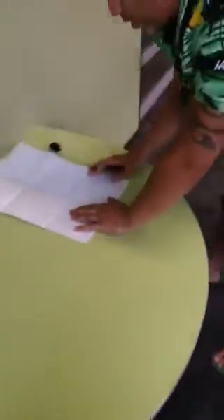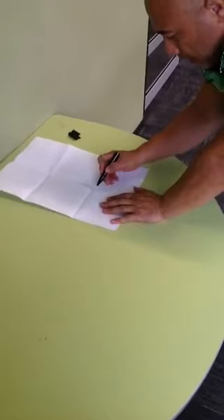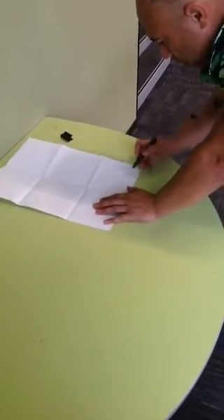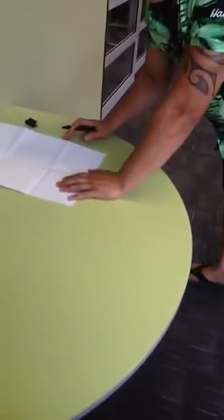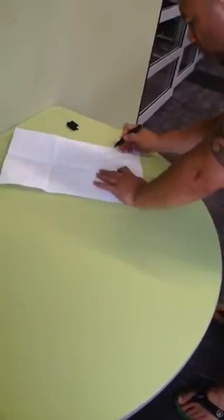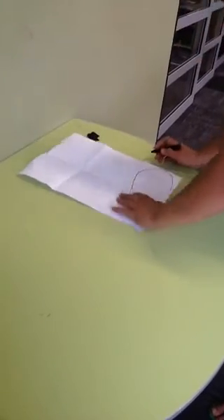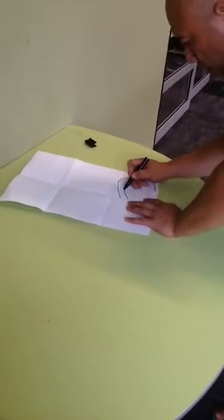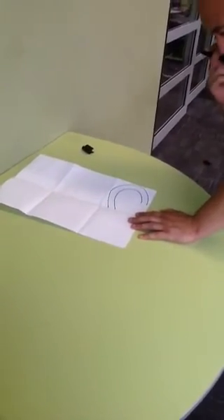We're going to start off with the waha, or mouth, beginning in grid six, down here. Come down about a centimetre and create a point of reference there, there, and there. Whatever shape helps you remember how to draw it — for me, it's a horseshoe. So I'm going to create a horseshoe shape. Come down the centimetre, use your point of reference, then come down and do the inside of the horseshoe. There you have it — horseshoe, racetrack, whatever you want to call it. That's the waha.